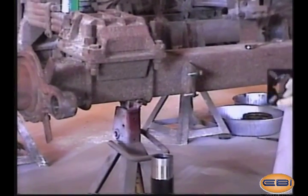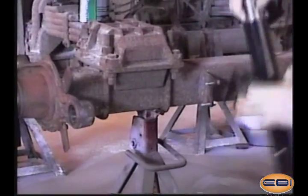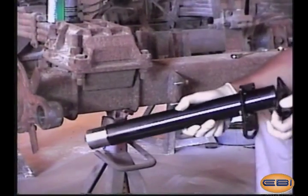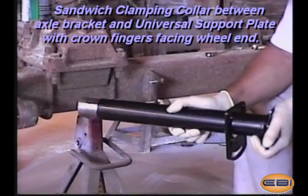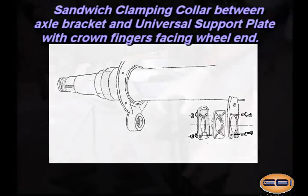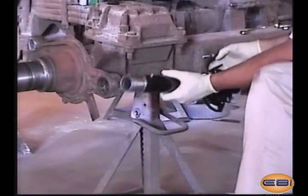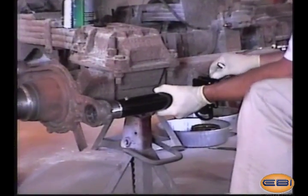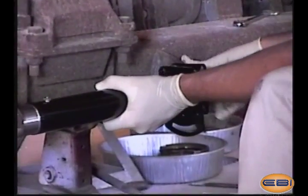Install the support bracket by first sliding the universal support bracket onto the cam tube. The clamping collar is then slid onto the cam tube with the clamping fingers aimed in the direction of the wheel end. The clamping collar with the crowns should be sandwiched between the universal support bracket and the axle bracket.